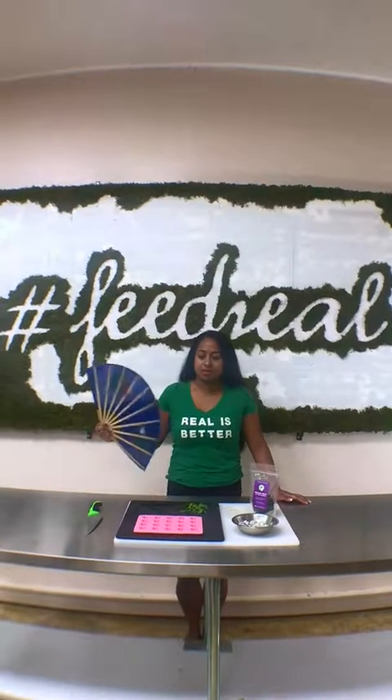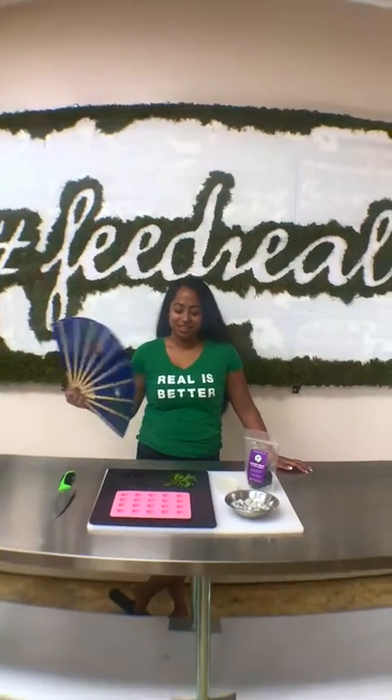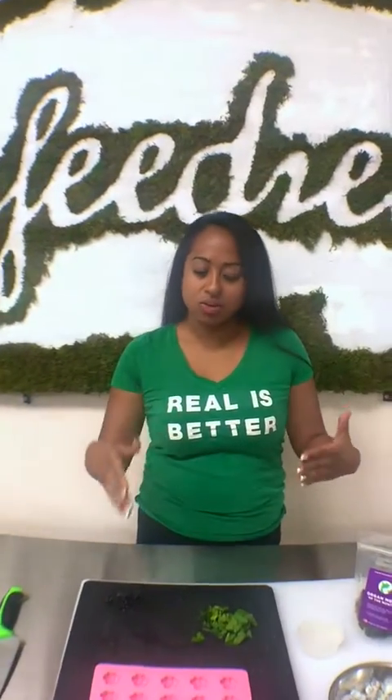Can you guys remind me to suck my stomach in? Hey Ruby! Oh hey! What's going on? What are we doing here today? Today we are recording another episode of Real Crafty. Real Crafty is when I show you how to do cool things with different stuff in our treats.